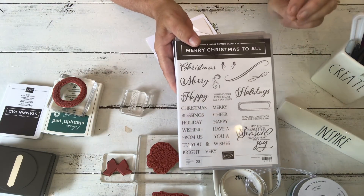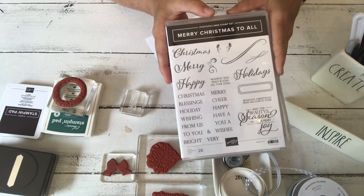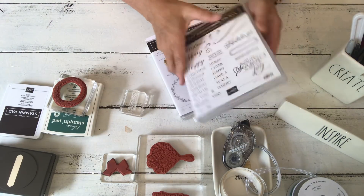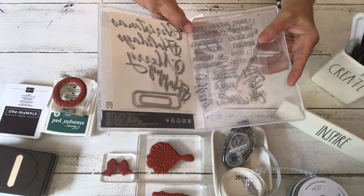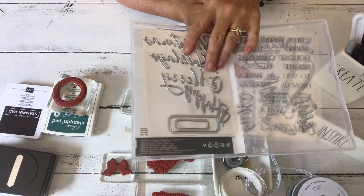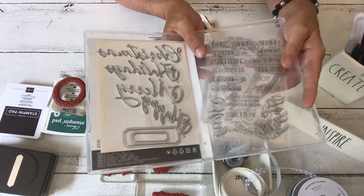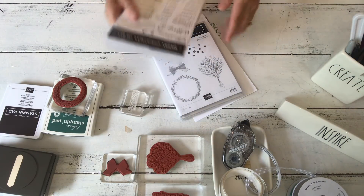I'm going to show you another card from Wishing You Well, and then I'm going to have a lot of samples upcoming that use pieces of this. This is Merry Christmas to All - not a Christmas card I'm showing today, but I'm going to use one of the words out of here. It's a great set and I think I have the dies for it too. There are a ton of words in here and they've made an appearance on a lot of my cards so far this year, so I'm going to pull one of the words out.